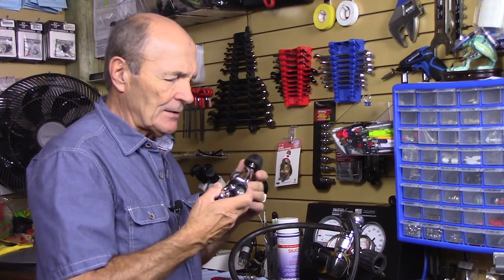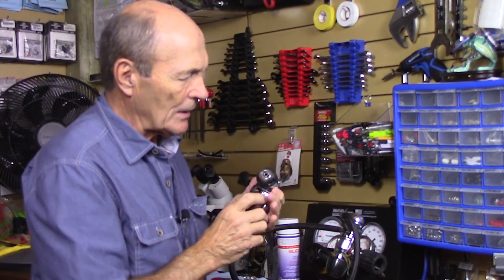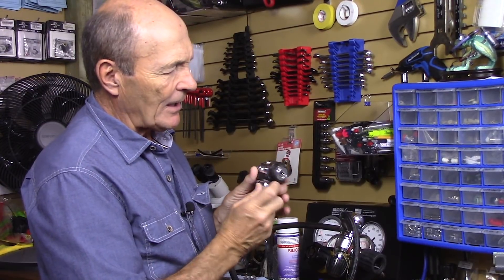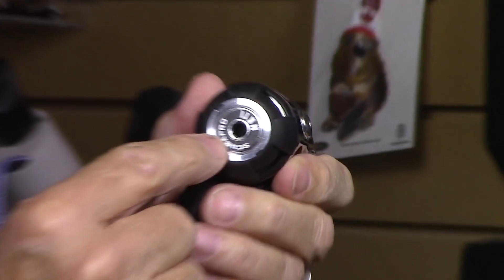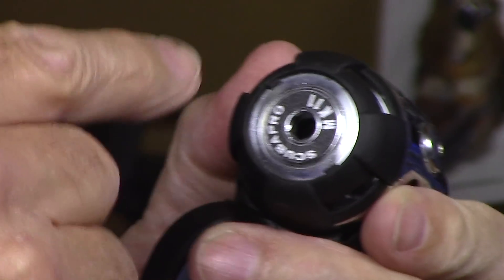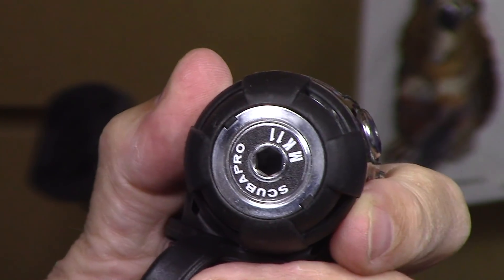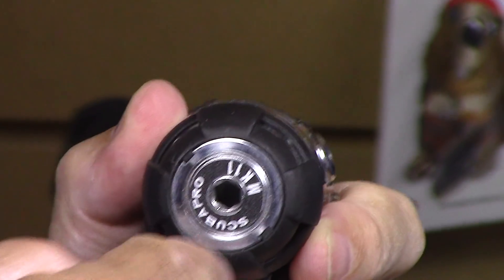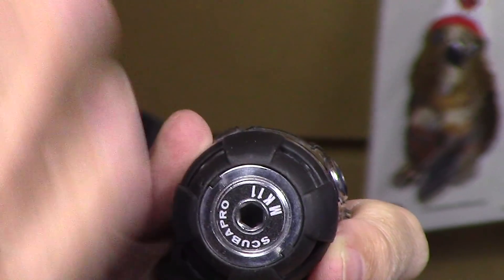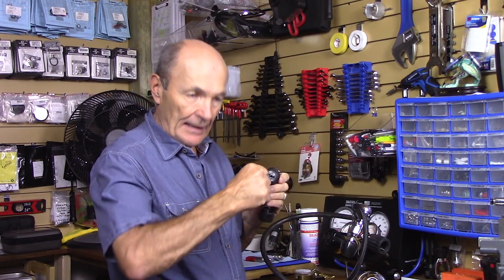Other regulators are a little different. Here's a very common brand where there's no slot on the end, but there are Allen sockets. With the appropriate size Allen key — looks like quarter inch — you can turn that back and forth. It acts exactly the same: turning that nut adjusts the pressure on the spring, which pushes on the diaphragm and raises or lowers the intermediate pressure. The only real difference is using an Allen key instead of a screwdriver.